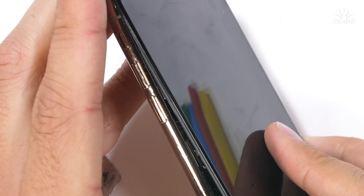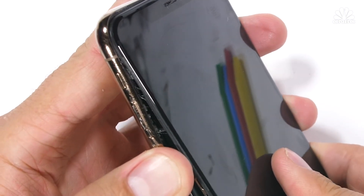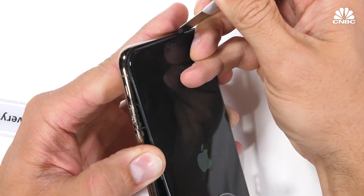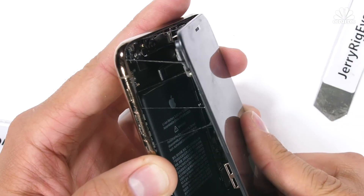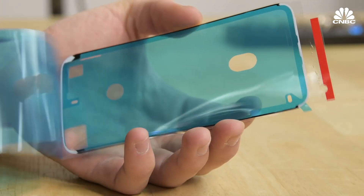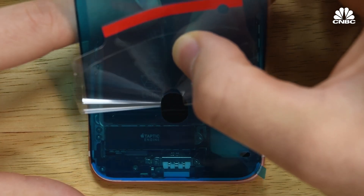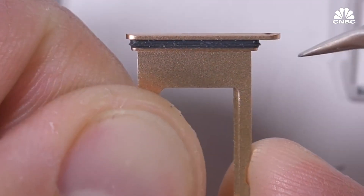Starting with the biggest hole is where the screen fits in. You can close that one off with a lot of adhesive, a lot of glue. It's got these waterproofing gaskets around the edge — all the way around the edge of your iPhone is an adhesive gasket, less than a millimeter wide. It goes all the way around the edge. There's also the SIM card opening, which is usually done with a rubber ring.